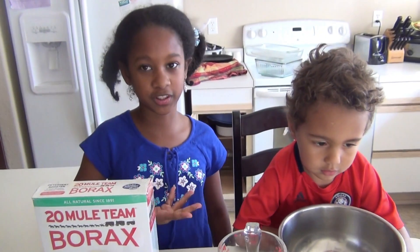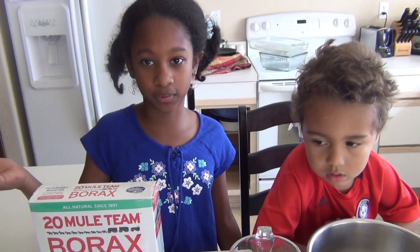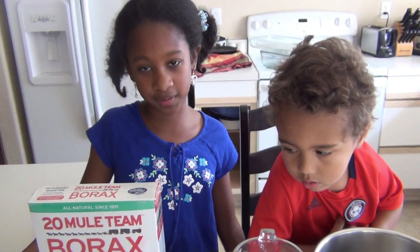We have started doing some October Halloween-y stuff. So if you want to do this, we're making slime today — if you want to do this for fun or for Halloween parties or something like that, I'm going to teach you how to make slime.